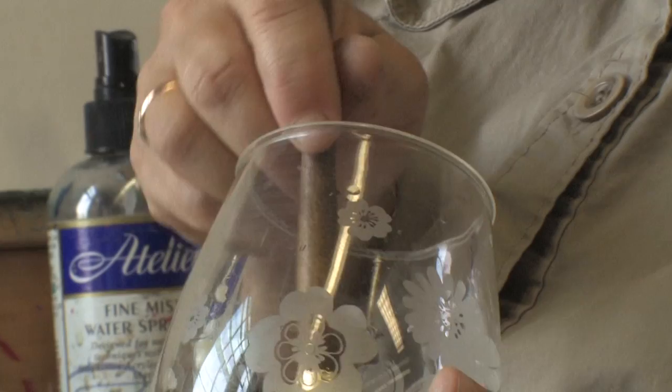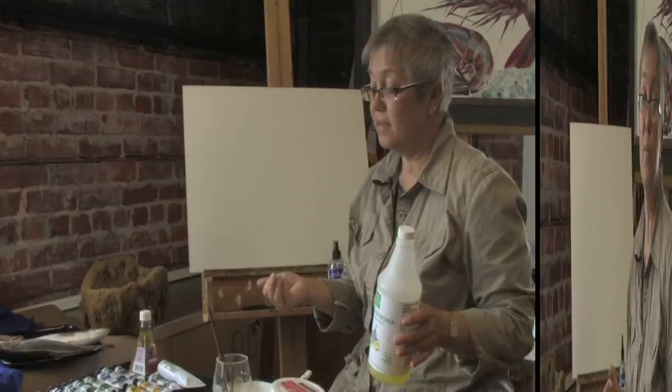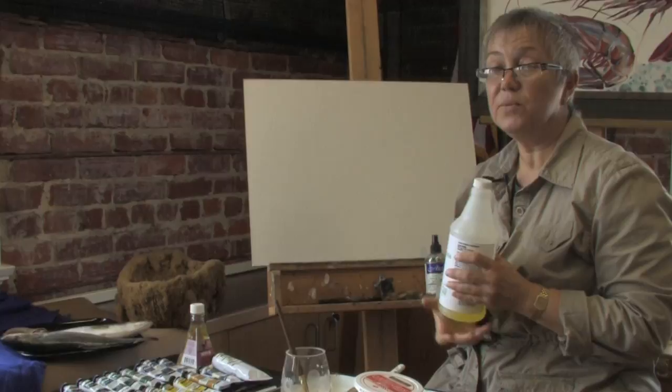When I was a student, Casein Tempera was not the same quality as what we have right now. So many artists by that time kind of ignored this media because it really was not bright in color — it had muddy colors, didn't have any bright pigments, and couldn't be used like watercolor, for example.